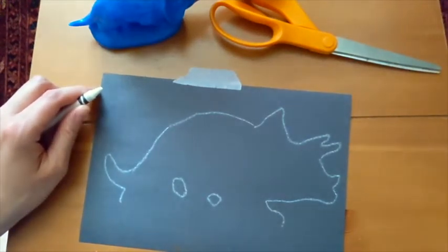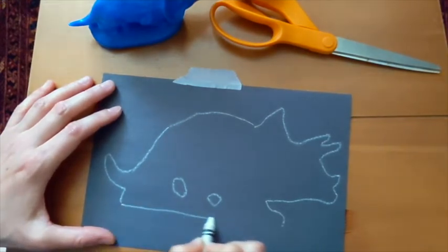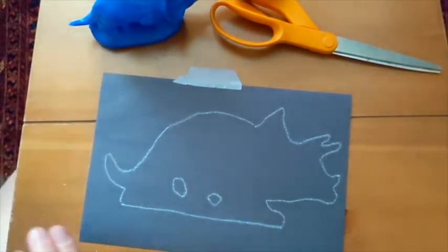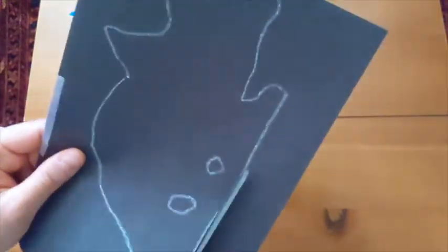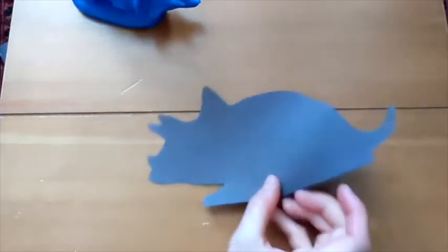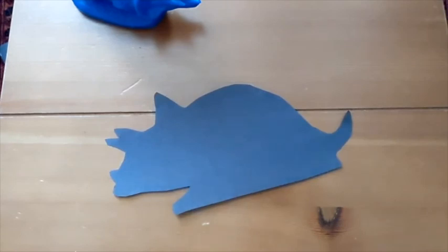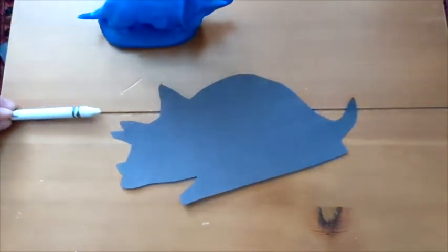For the final step, I'll take the silhouette tracing and complete it — just use the crayon to fill in the blanks — and then I'll use my scissors to cut it out. There's my silhouette all cut out, and I can even flip it over so you don't see the crayon lines. You can do this with really anything, so I hope you'll try it out and see how you can use silhouettes in your own artwork.